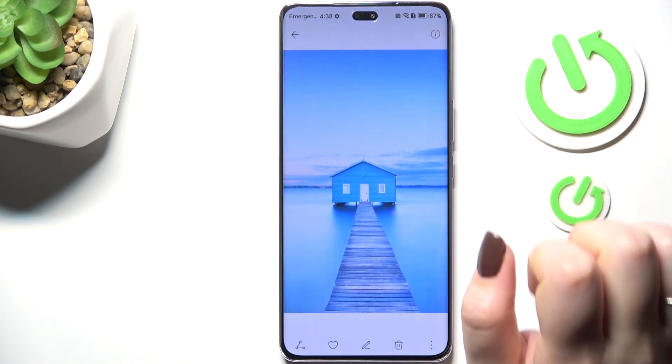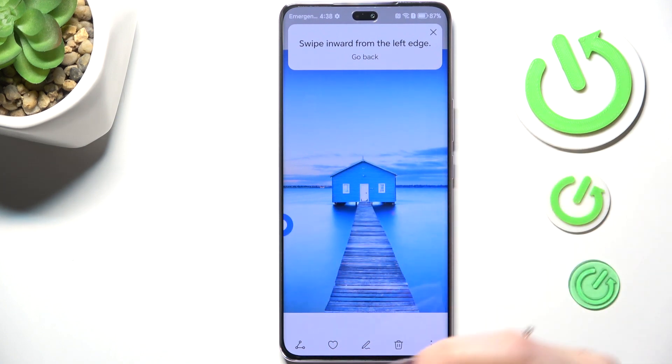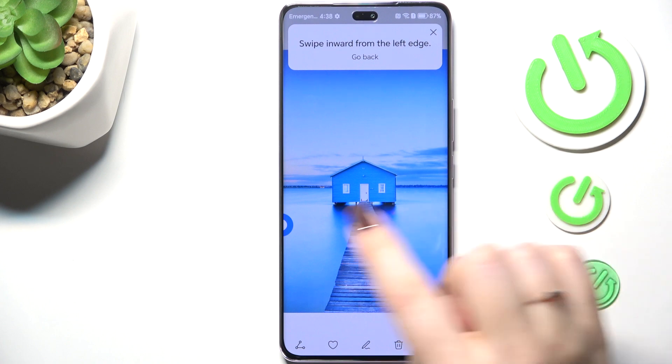So let's tap on Gestures. As you can see, there's a tutorial here, so I can quickly describe how to use the gestures.